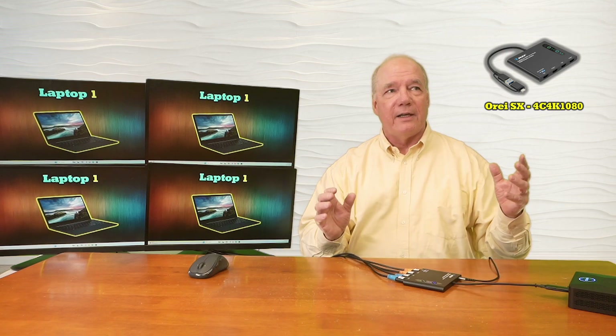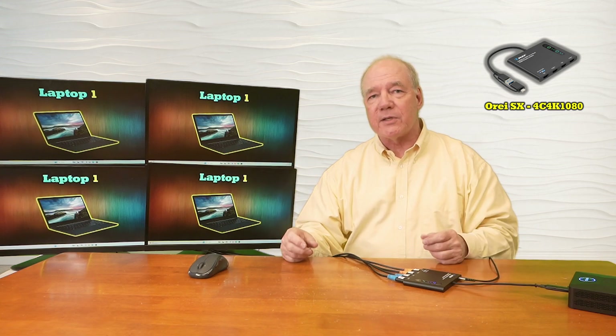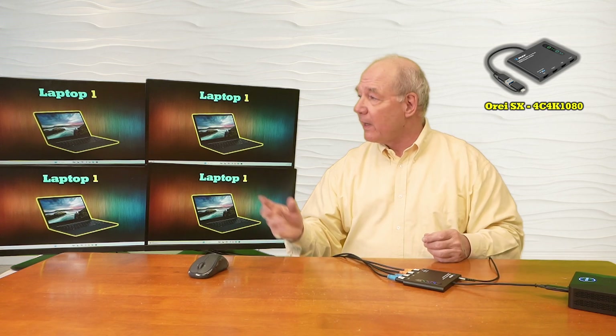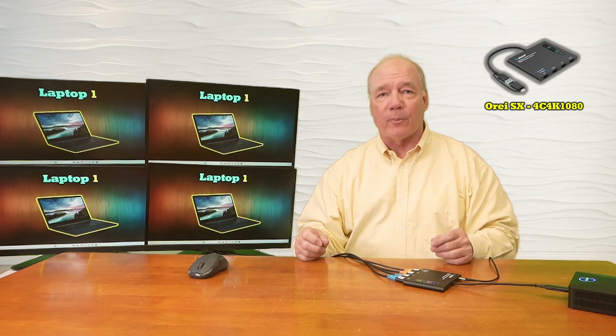Essentially what I've done is quadrupled my screen space by adding these four monitors externally, which is really beneficial because I can open multiple programs at the same time. I can have a Word document up on one, a PowerPoint presentation on another, I can be checking email on the third, and I can also open those in full screen mode which makes it really easy to see that small print.